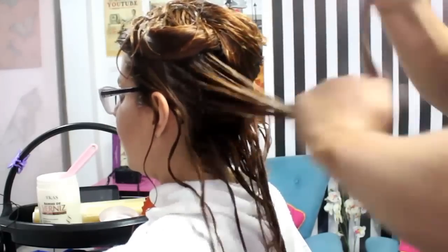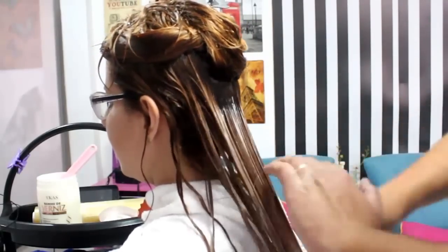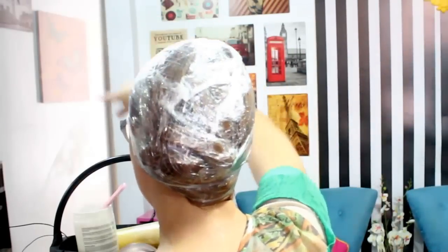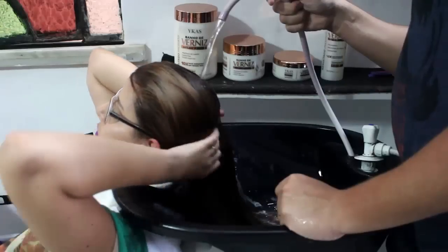Você vai fazer isso por todo o cabelo. Tem que enluvar bem, massagear bem direitinho para ter um resultado satisfatório. Depois de aplicar no cabelo todo, você pode usar touca plástica ou touca térmica. Eu enrolei o meu cabelo no papel filme e optei pela touca térmica. Eu, particularmente, prefiro a touca térmica, porque a temperatura vai ajudar o creme a penetrar dentro do corte do fio. Dessa forma, a máscara vai agir bem melhor.